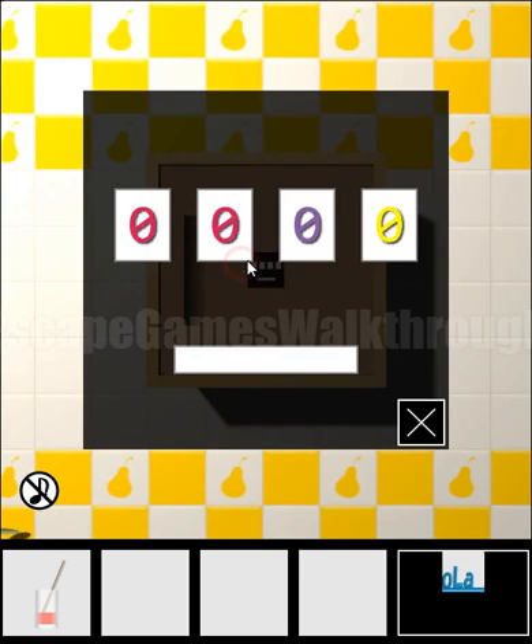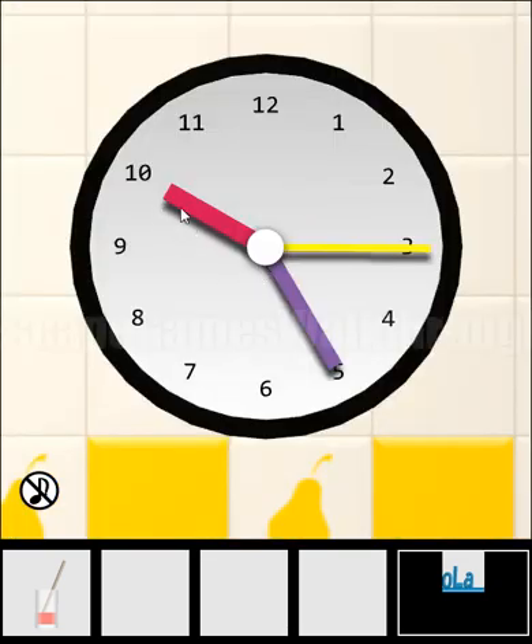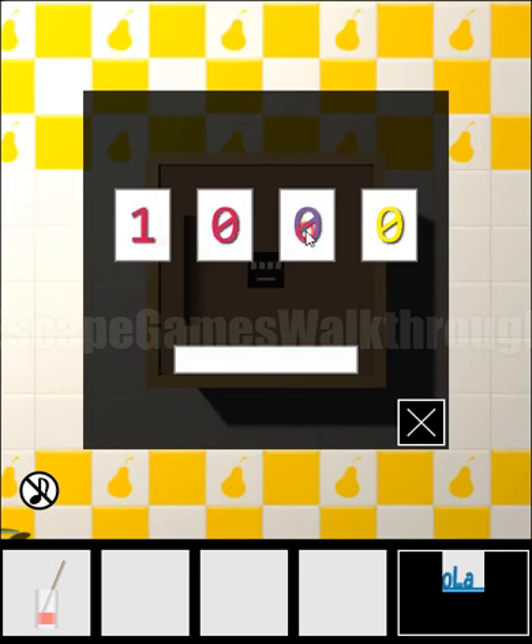Next, here we have to enter colored numbers, and the hint is the clock. Red is beige — let's call it crimson. Crimson is 10, yellow is 3 and purple is 5. So the answer is 10, 5 and 3.